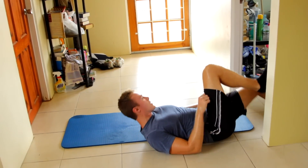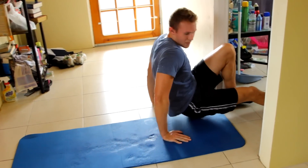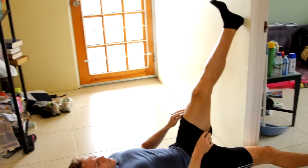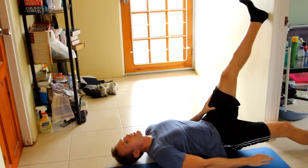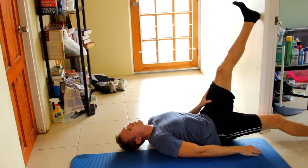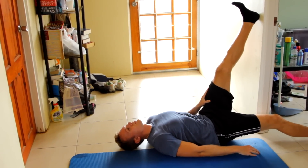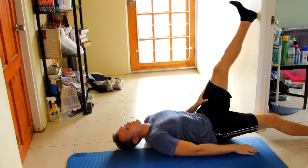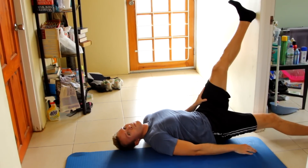All right, awesome. Now the other one — left leg. Same thing as before, except now the right leg goes through the doorway and the left leg goes up on the wall. Just lay back and relax, let your legs stretch. Stretch — ten more seconds.